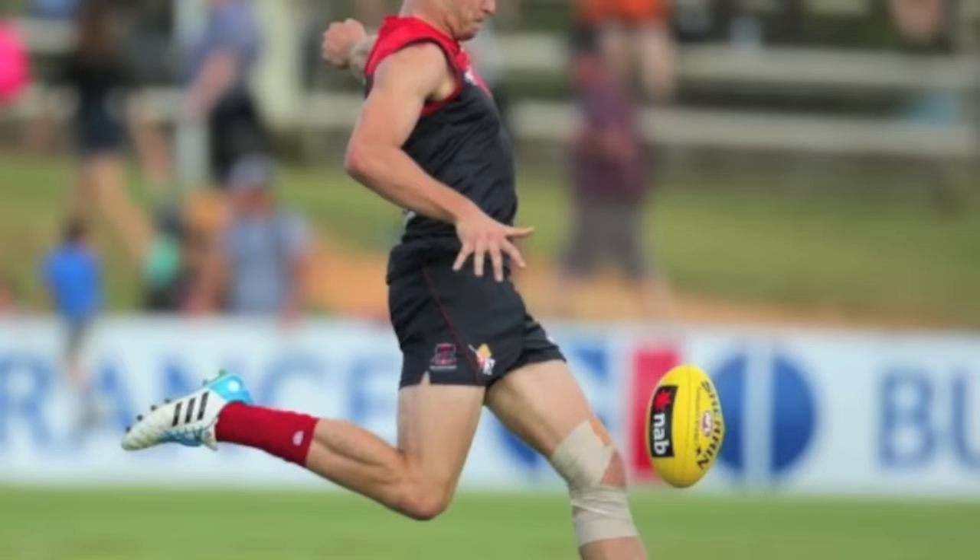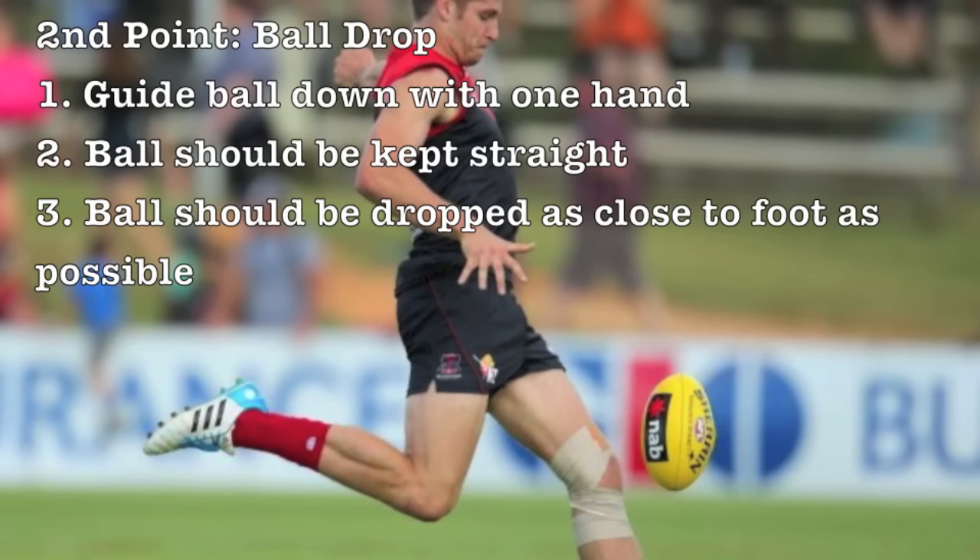The second point is the ball drop. The ball should be guided down with the same hand as the kicking foot. The ball needs to be kept straight and dropped as close to the foot as possible to ensure an accurate kick.